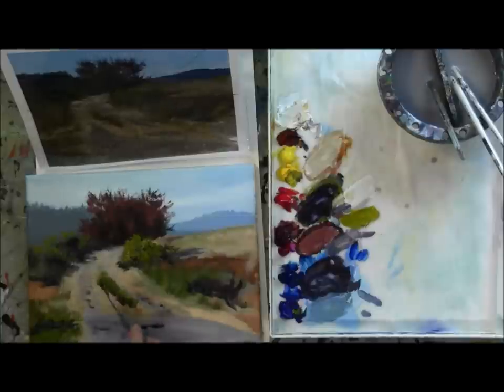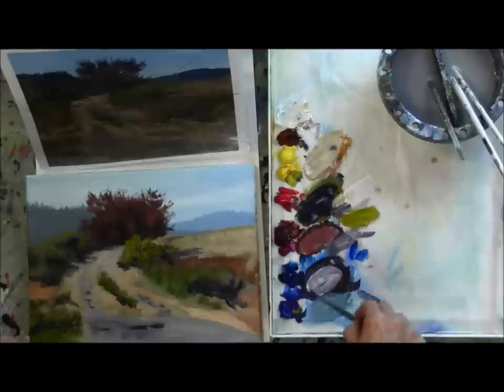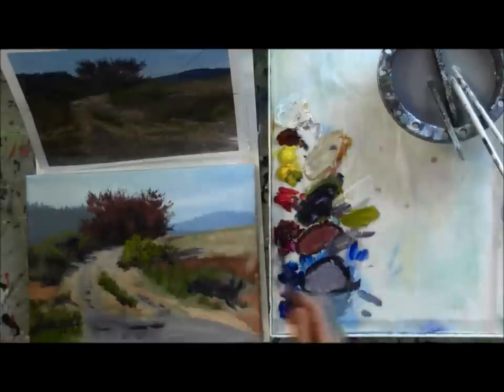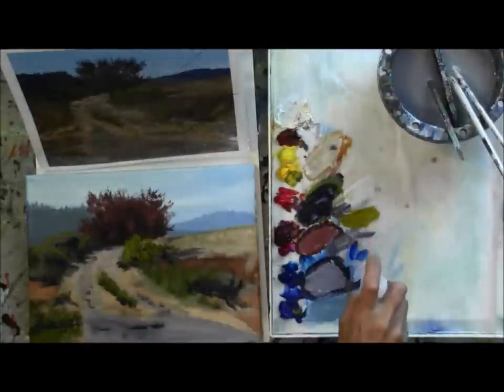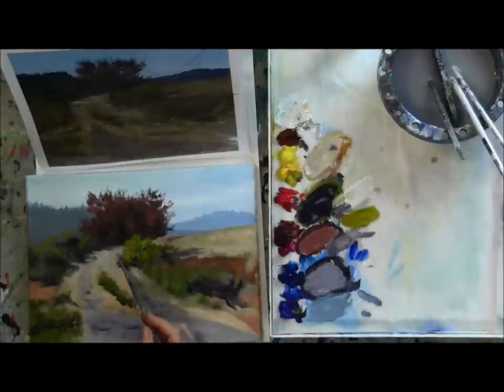Here I'm very, very lightly taking that shadow color and brushing it in certain areas of the road. If I lay down that shadow, then I can come back and lay down some light on top of it. Taking my little mister bottle there and just misting my paint to keep it moist. I have to do that every hour or so. The whole process of painting this painting took a little over two hours. The paint on your canvas is going to start to dry up a little bit. Putting in this darker gray, purpley gray, to show the dip of the road, the center of the tire tracks.